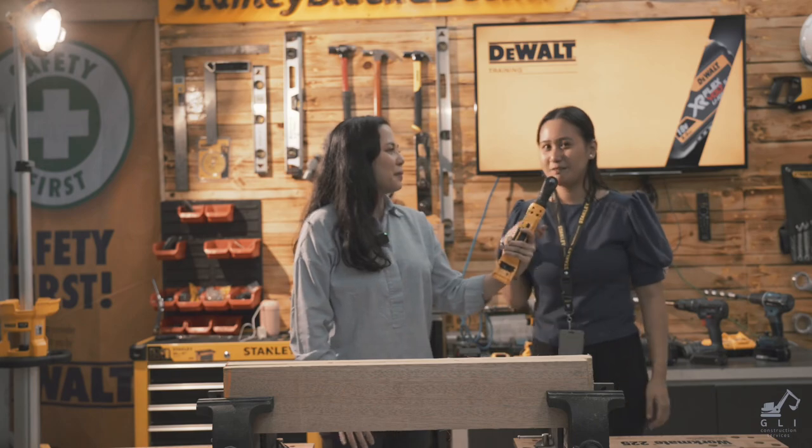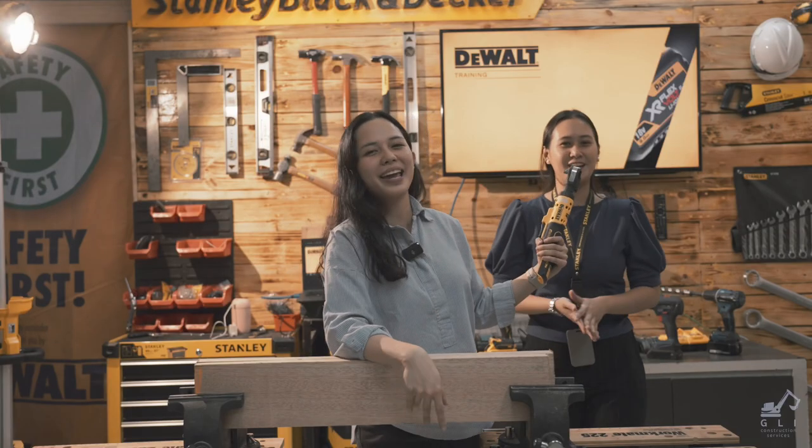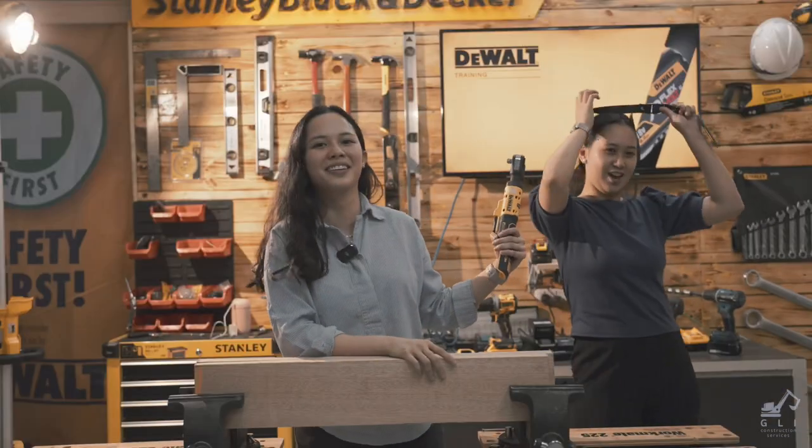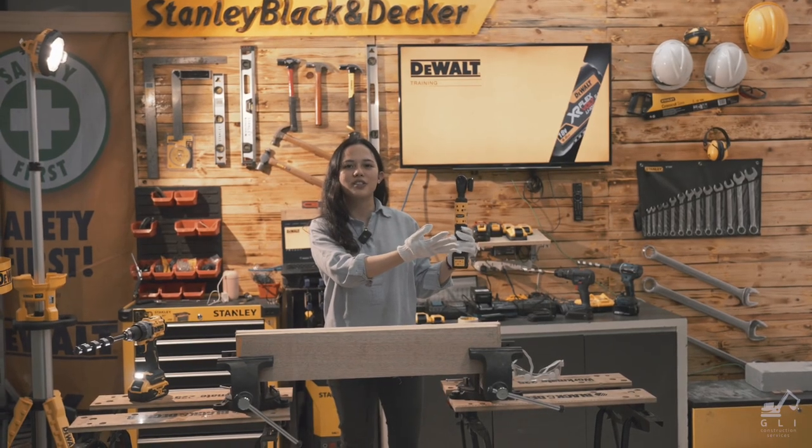Hi ma'am, what's your name? My name is Grishelle. What's your favorite brand now? They're not biased, guys — promise! Our DEWALT expert, sir Leo.